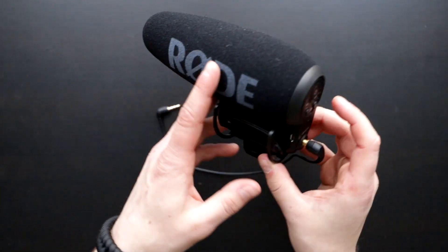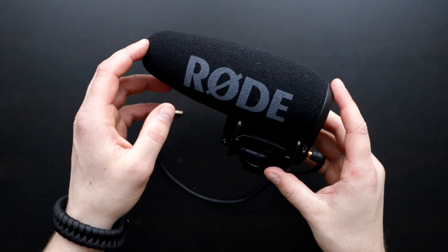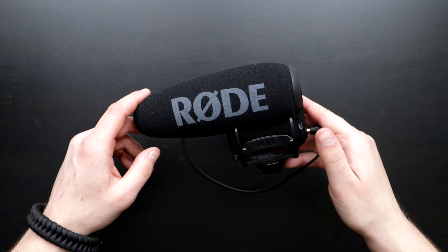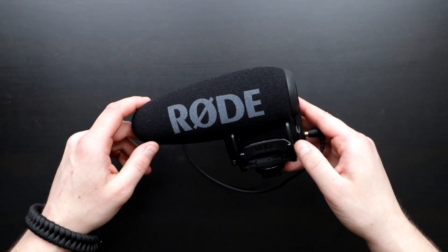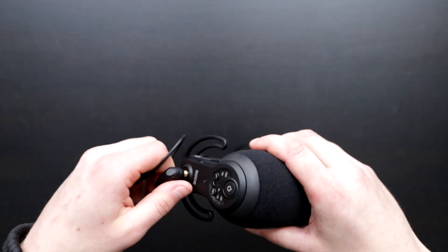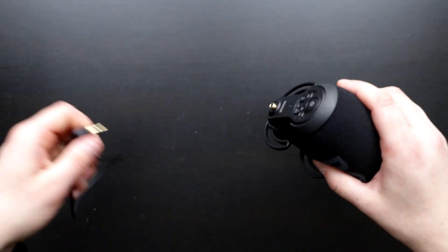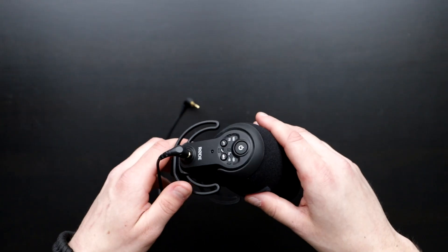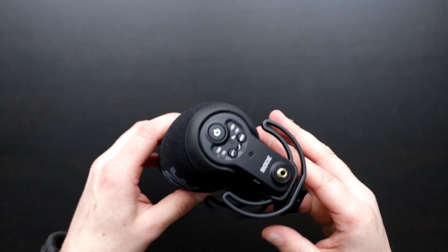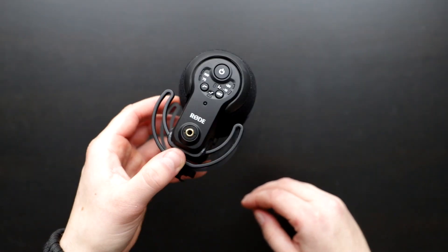This is the Rode VideoMic Pro Plus. I'm currently recording my audio with its predecessor, the VideoMic Pro. I bought the Plus about a month after I bought the Pro, because Rode decided to come out with the Plus right after I bought the Pro. My biggest reason for making the change: it comes with a detachable auxiliary cord, it automatically turns on when the camera turns on, and it comes with a removable rechargeable lithium ion battery.